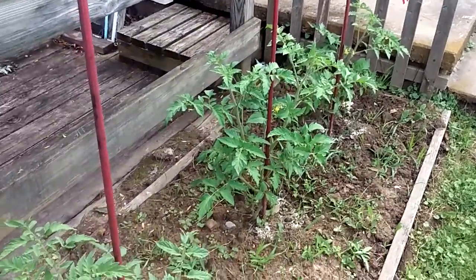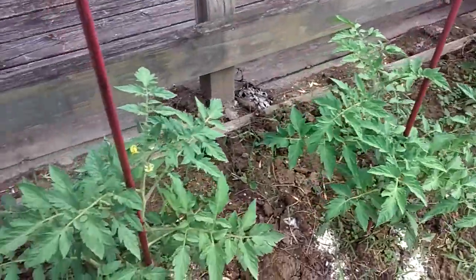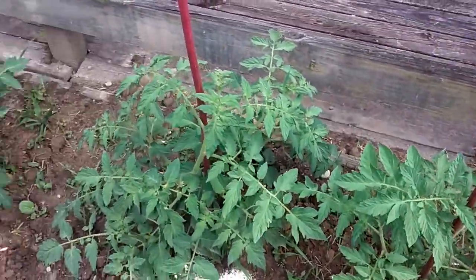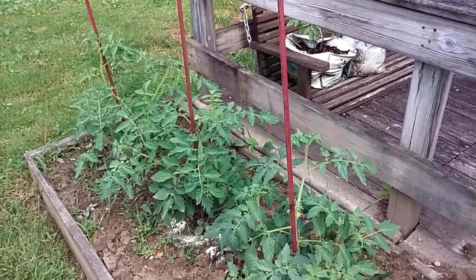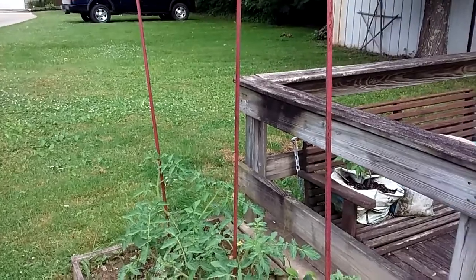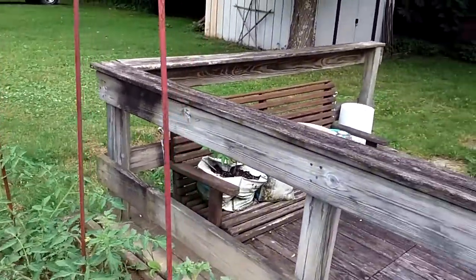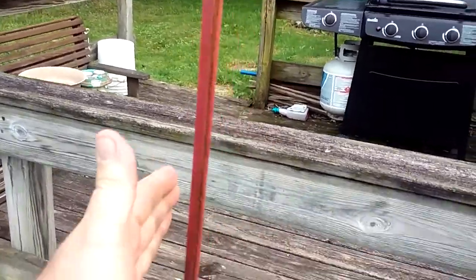Interesting stuff when you start researching things. So I vibrated all the flowers today, and I had vibrated the plants a couple days ago just by pecking on the stakes and giving them a shake.